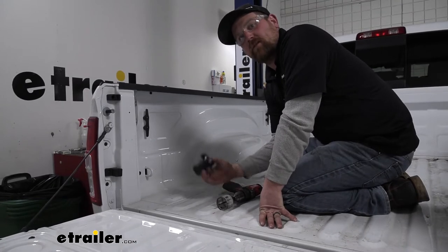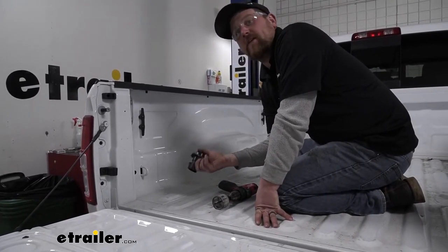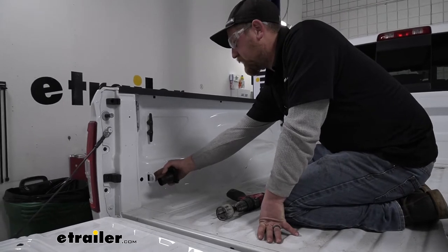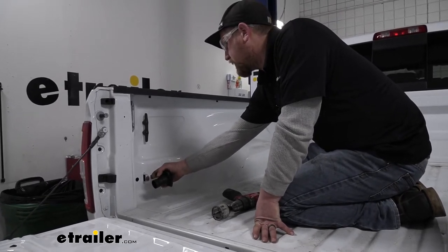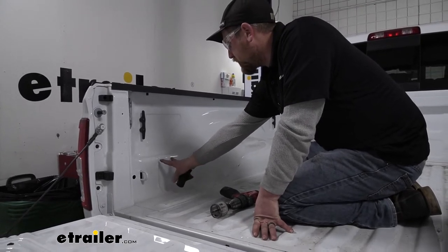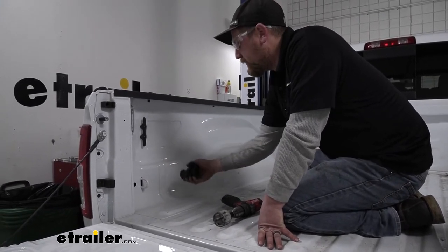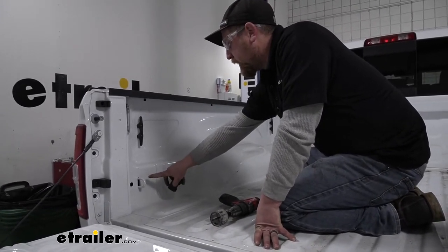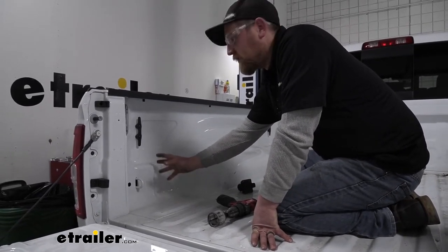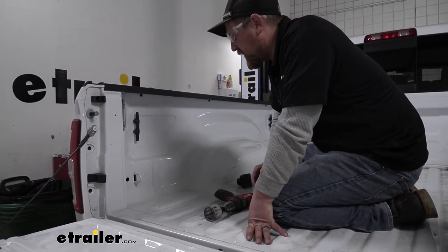To begin our installation, we're up in the bed of the truck and we're first going to find a spot to mount our connector plug. The spot I chose is right here on the driver's side, just in front of our cargo hook. That's really our best option — there's a big brace that runs through a little further, so we prefer not to drill through there. Behind here is relatively open. Regardless of where you choose to mount it, definitely look up behind there to make sure you're not going to hit anything of importance.